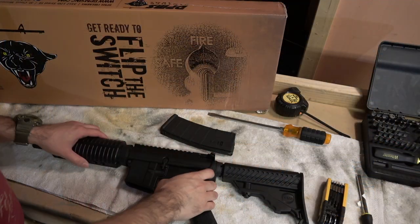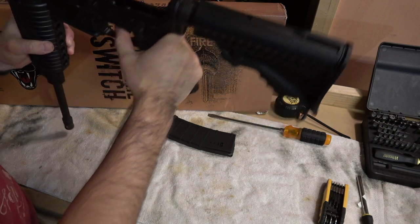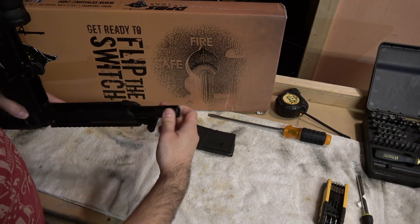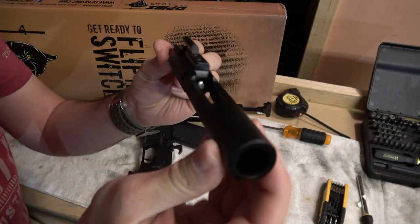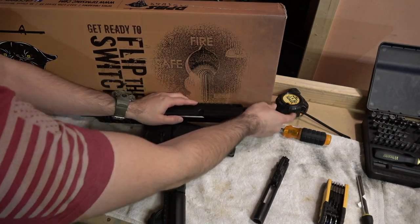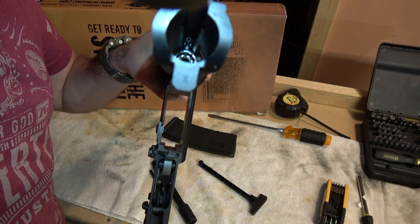Now field stripping the rifle to look at some internals — very generic internals, nothing fancy, but it definitely works. Taking the bolt out, it's a very regular-looking bolt, good quality, feels very sturdy. The finish and coating look well produced and well made. The charging handle is also a base model unit. Taking a closer look at the feed ramp — very well made.